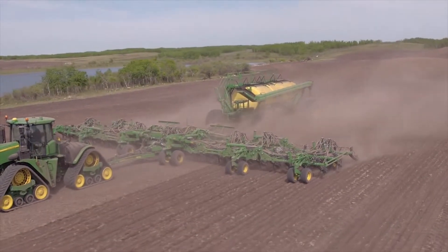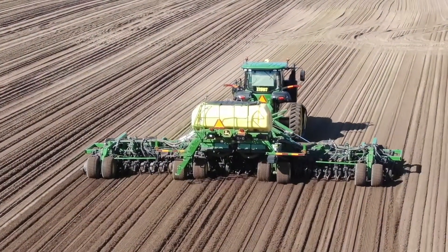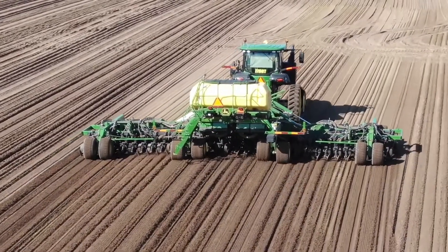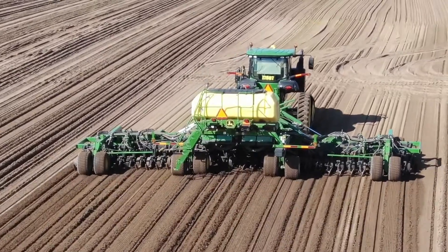ActiveCal and tank scales were previously only seen on the C850 air cart, but we have taken those technologies along with the industry-leading relative flow blockage monitoring and TrueSet from our larger air seeding models and incorporated them into this machine to increase your productivity.